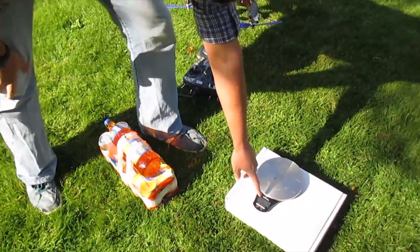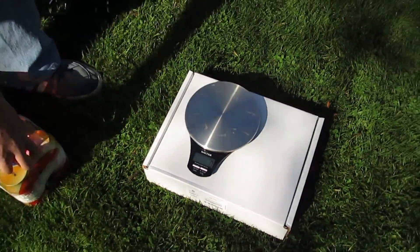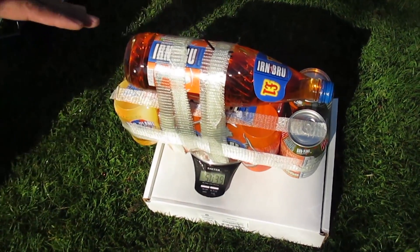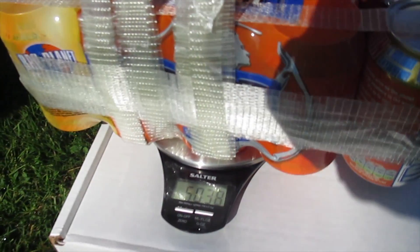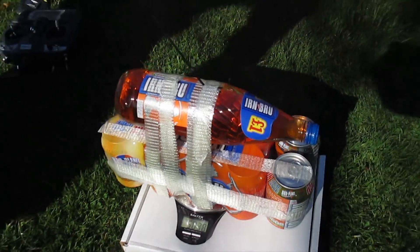Okay, we have our at zero. Now: 5038 — 5 kilos 38 grams. That is it, thank you.